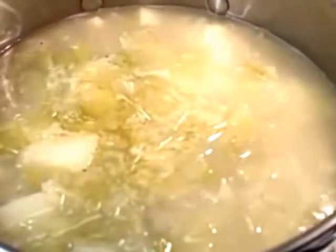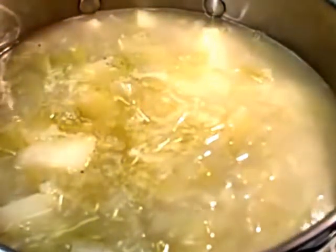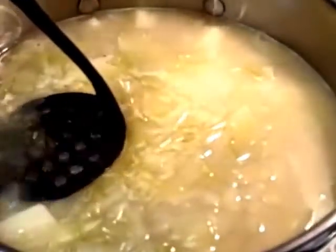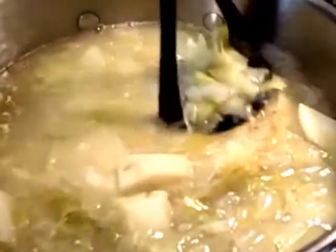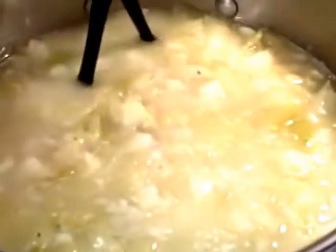The soup mixture has been simmering for about 35 minutes. The potatoes are nice and soft and the leeks are nice and soft. Before I put this in a blender — because I don't have a stick blender — I'm going to mash these a little bit with a potato masher, just to get the potatoes started. It'll make it that much easier on the blender if they're in smaller, manageable pieces. It's kind of a pre-puree, and then we'll get to blending.